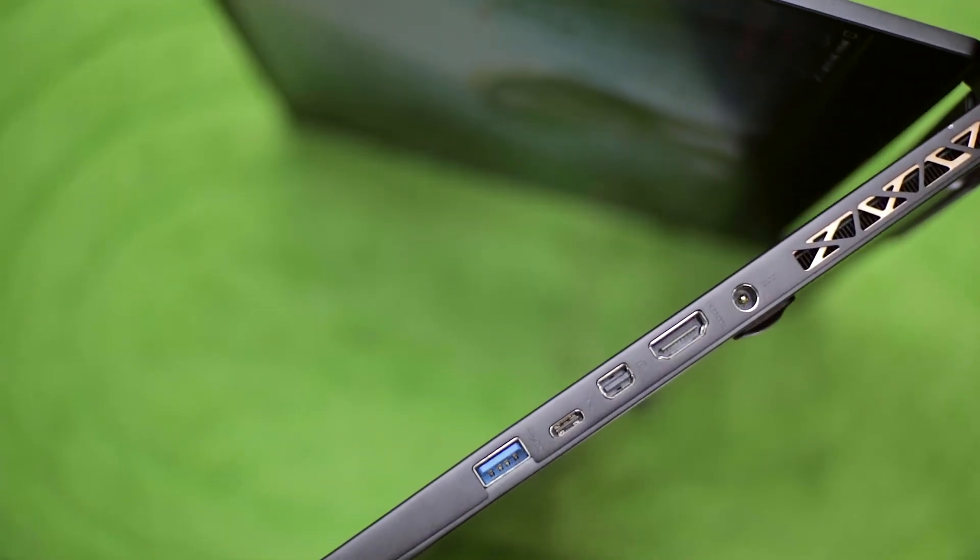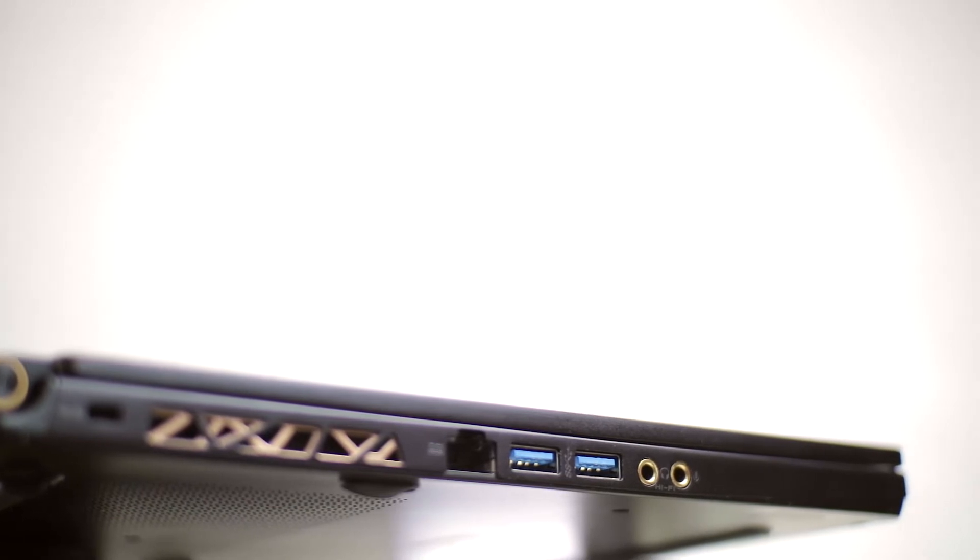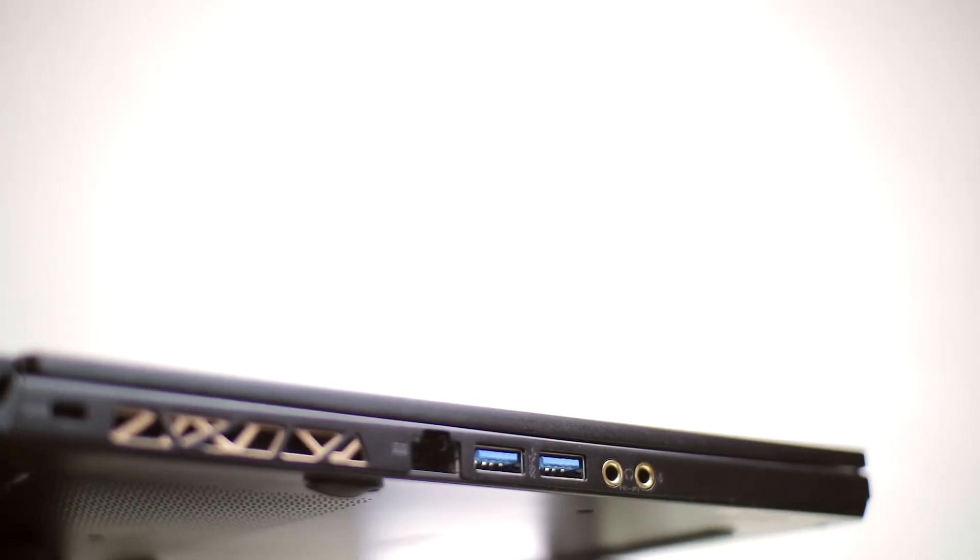For the I/O, we have USB Type-C, USB Type-A, RJ45, HDMI, Mini DisplayPort, and mic in and headphones out. I'd trade that Mini DisplayPort for an SD card slot.